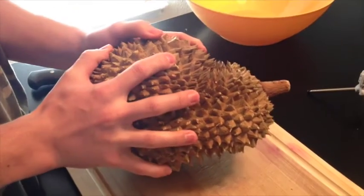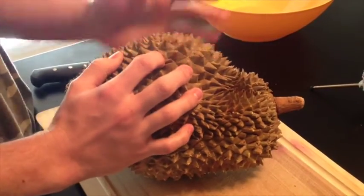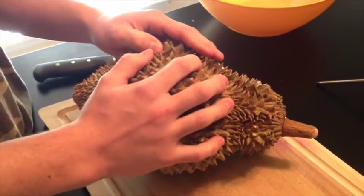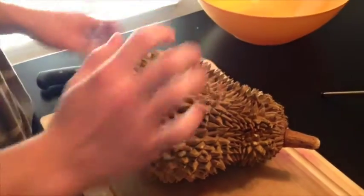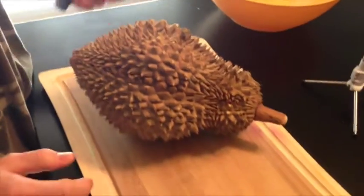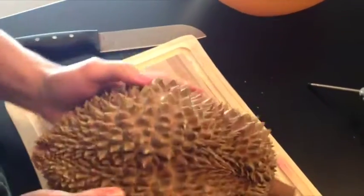You want to be careful opening these because they're very spiky. They can kill you if they fell off of the tree. I'm going to try and open this with my bare hands, but I've got a knife here if I can't. Let's get into this.